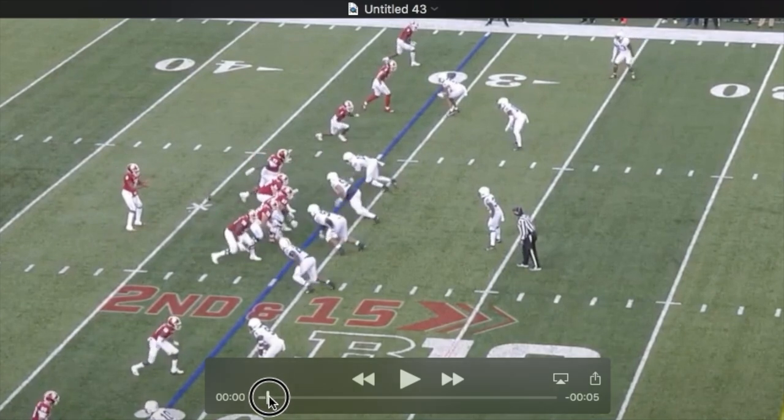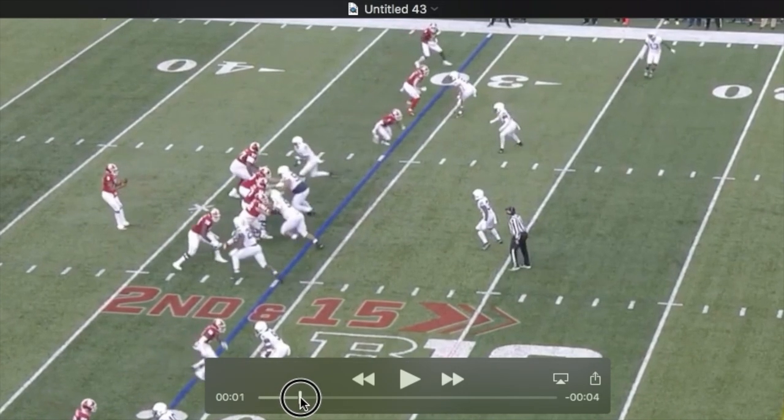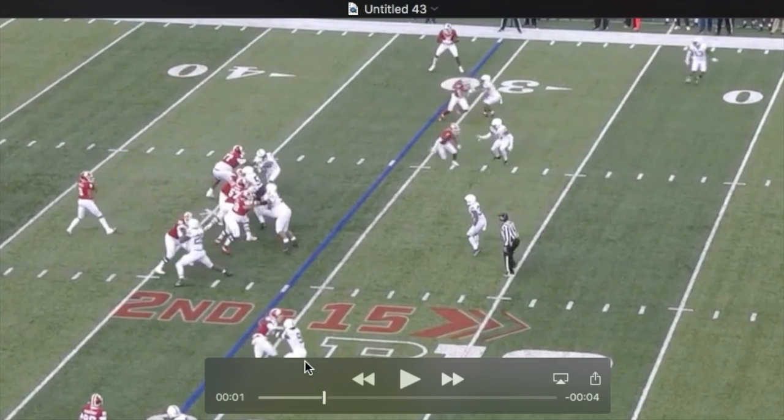I like this rush here. Watch this second stride with his outside leg — he kind of jumps square at the tackle. The tackle's almost in a vertical set. He's going to plant inside. The tackle shoots his arms, and both arms of Odafe come up just above where the bicep is — at the elbow.